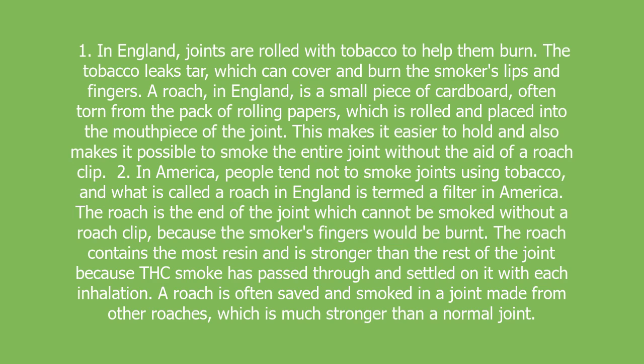2. In America, people tend not to smoke joints using tobacco, and what is called a roach in England is termed a filter in America. The roach is the end of the joint which cannot be smoked without a roach clip, because the smoker's fingers would be burned.